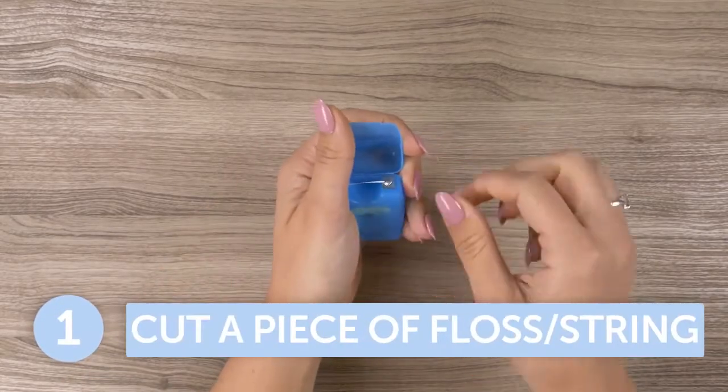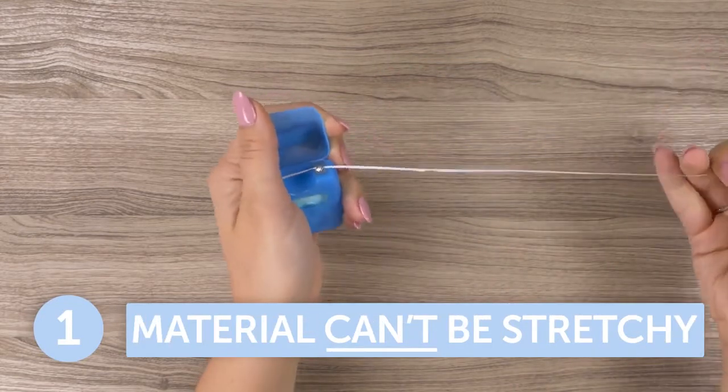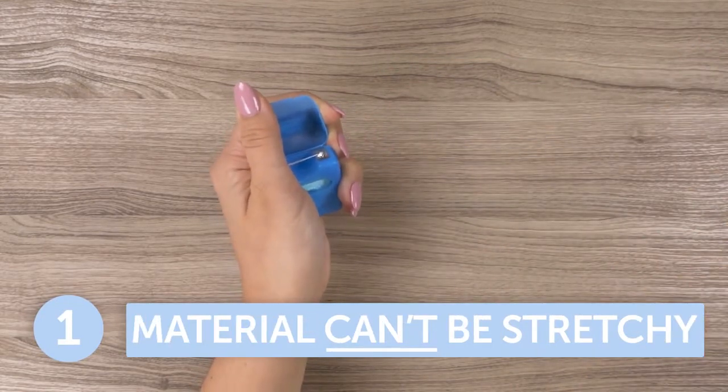Step 1. Cut a piece of floss or string long enough to fit around your finger. Be sure the material isn't stretchy, as this will impact an accurate measurement.